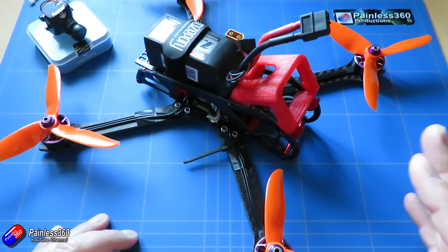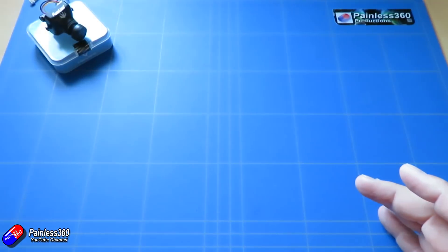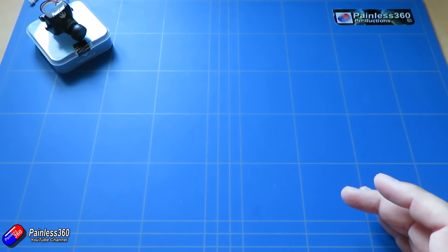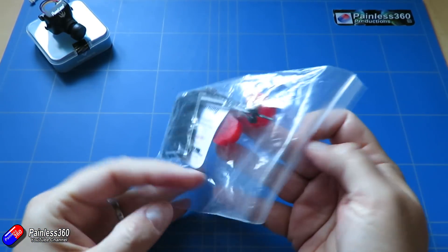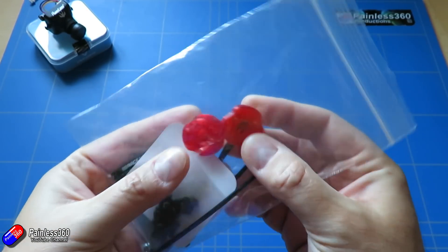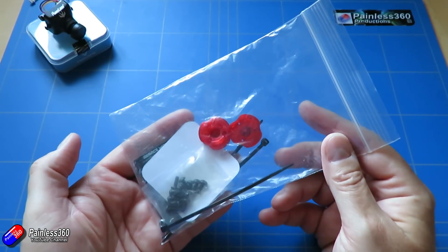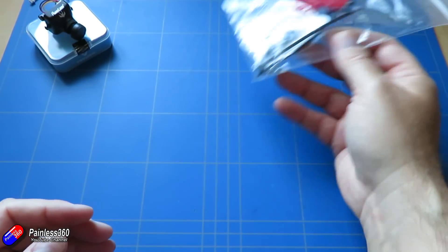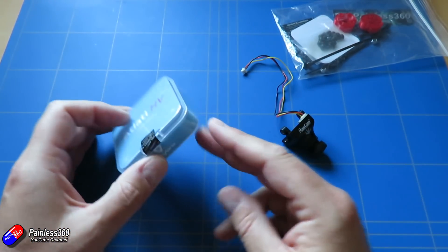Now of course we're going to add the FPV stuff to this as well. We're going to add two things inside, and that's why if I look in the bag of bits left over from the frame kit, I can see we have these little squeegee pieces designed to hold the camera in place, and we also have a couple of extra bolts and pieces to put the camera in the nose of the model and also to install a video transmitter.